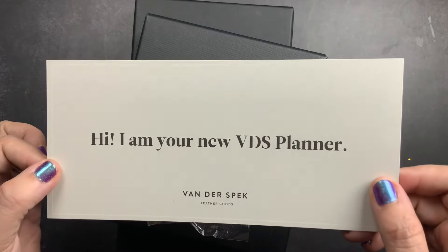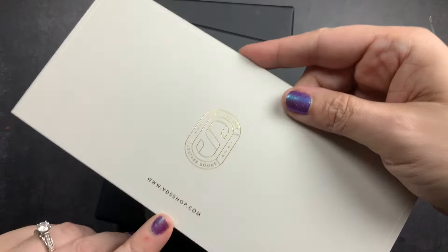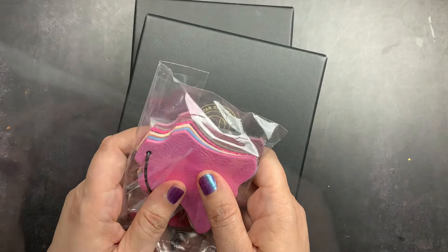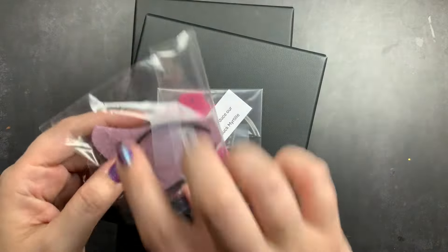I got my little card that says 'Hi, I'm your new VDS planner,' with their logo and website on the back — I'll have that in the description box below. I also have some samples, and I'm really excited because they sent me a sample of the July leather.